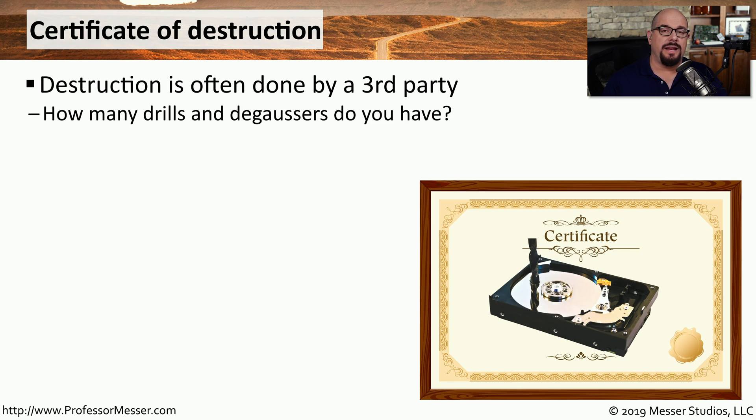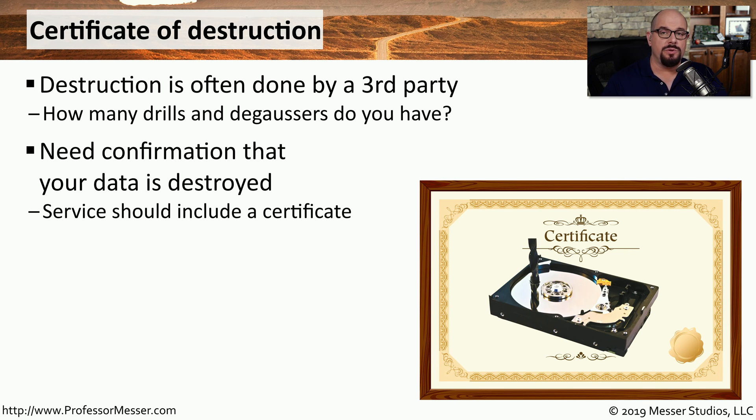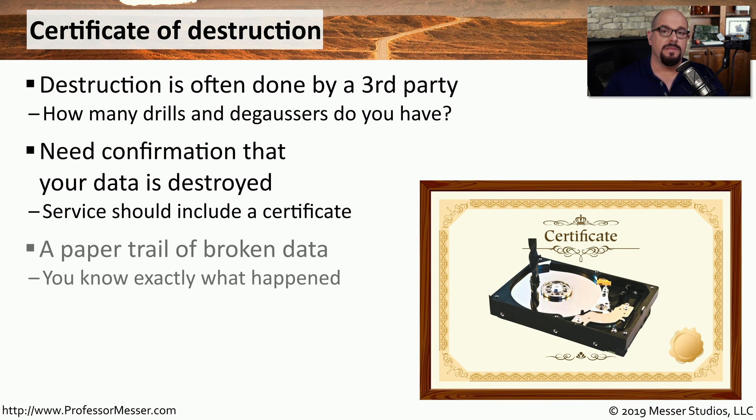If you're an organization that has a lot of hard drives, you may not have the time to perform this destruction yourself, so you may contract with a third party to provide this service for you. If you do use a third party, you want to be sure that all of your data has really been destroyed, so very often you will request a certificate of destruction that verifies all of these drives have been completely destroyed. This not only allows you to get a verification that the drives have been destroyed, but you can always perform audits later to confirm those drives are no longer accessible.